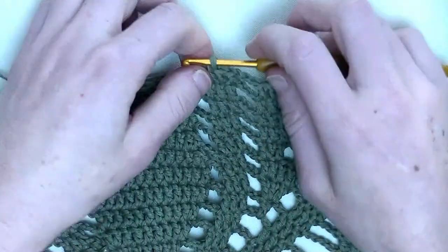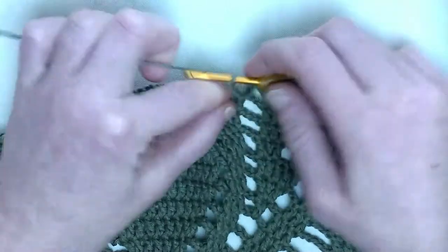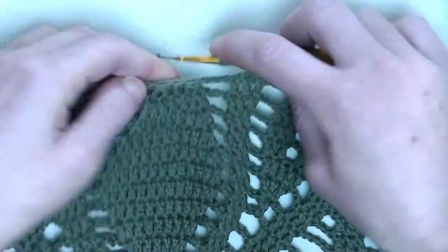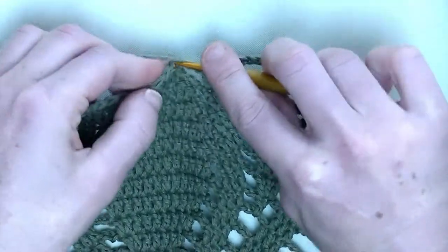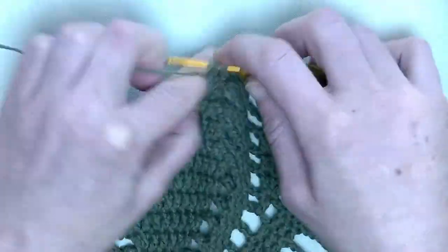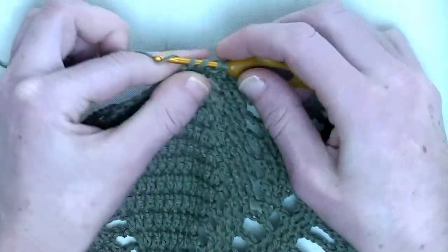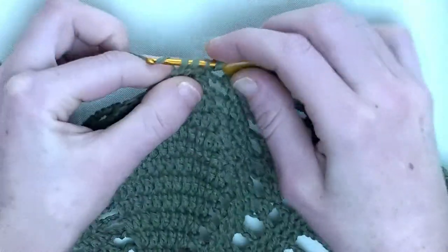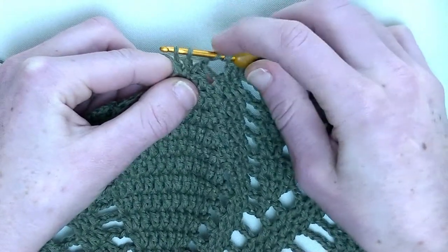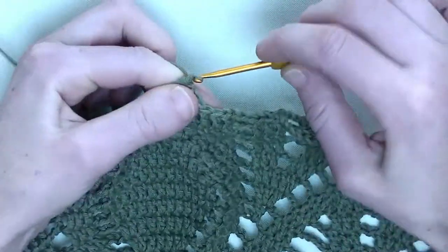Now we're at the end almost. Chain three, and we'll make a three double crochets together — we make a little point in this leaf. In the first, an unfinished double crochet. In the second, an unfinished double crochet. And in the third, an unfinished double crochet. One, two, three, four loops on the hook. Yarn over and pull through. Chain three.